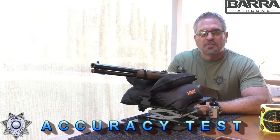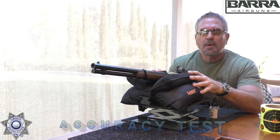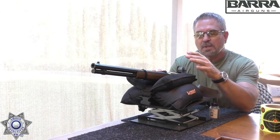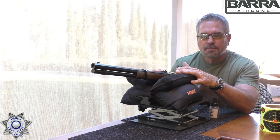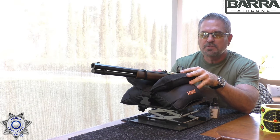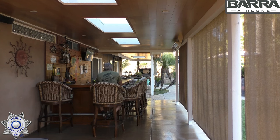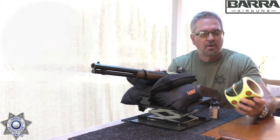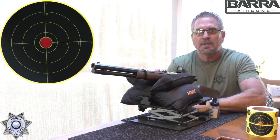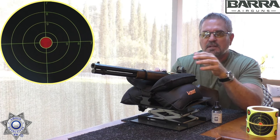Let's test out our Barra 1866 for accuracy. We came all the way back to 20 yards — the same distance we use for break barrel testing. We're going to shoot five shots with BBs and the smoothbore, then change out the barrel and shoot pellets, so we have a total comparison. We're using small 4-inch splatter burst targets, and I did put a red dot sight on here to get the best accuracy possible.